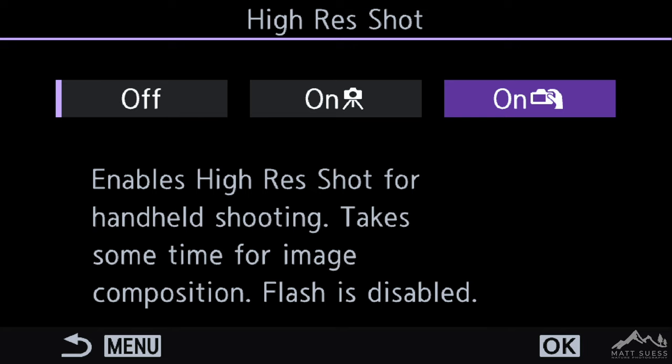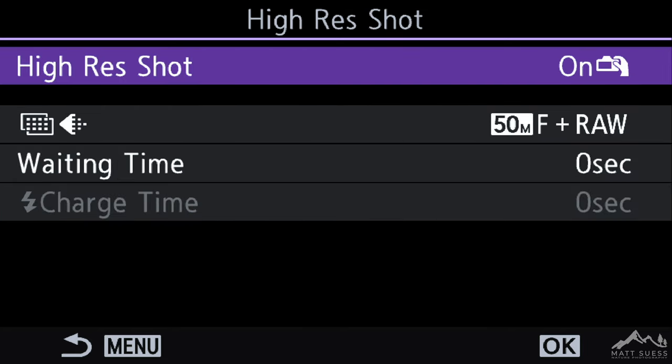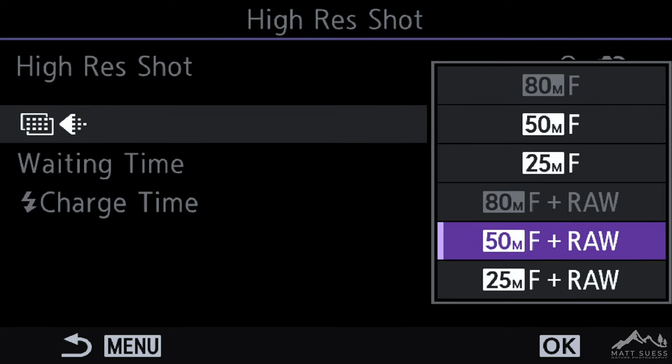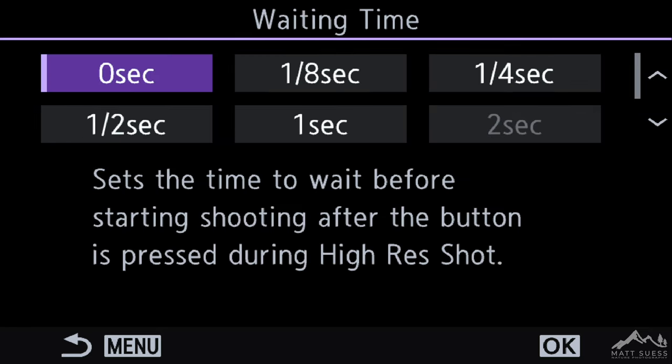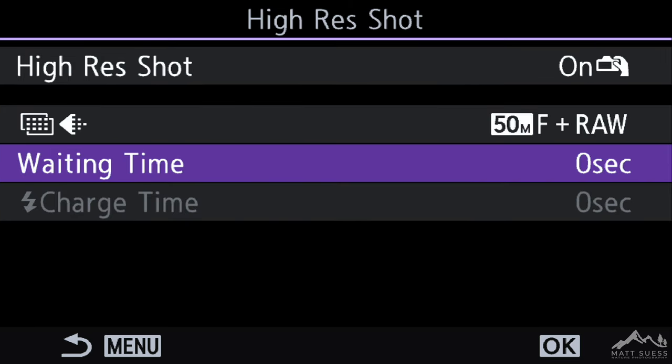Let's take a look at Hi-Res Handheld first. Hit the OK button and here we have different settings for the files that we can adjust: a 50-megapixel JPEG Fine, a 25-megapixel JPEG Fine, a combined JPEG and RAW 50-megapixel Fine JPEG with RAW, or a 25-megapixel Fine JPEG with the RAW file. Normally, I'm shooting with the 50-megapixel Fine JPEG plus RAW. The wait time — we can adjust that — it is the delay between when you press the shutter and when the camera starts actually taking the picture. For handheld Hi-Res, I recommend leaving that at zero. And for handheld Hi-Res, there is no flash sync charge time available in this mode.